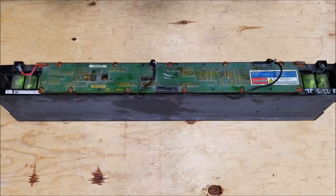Good day everyone. I was asked what is the easiest method to take apart these lithium iron phosphate battery packs.